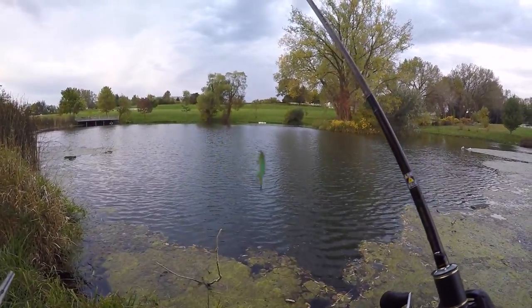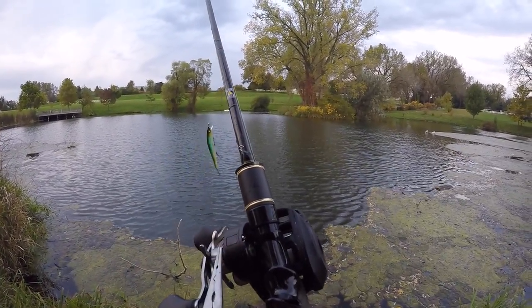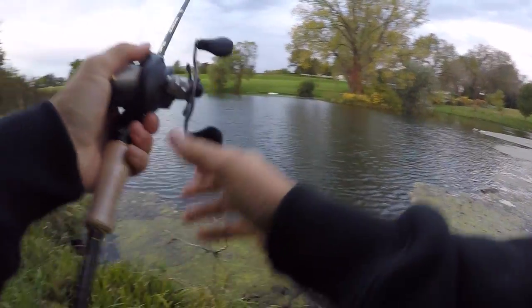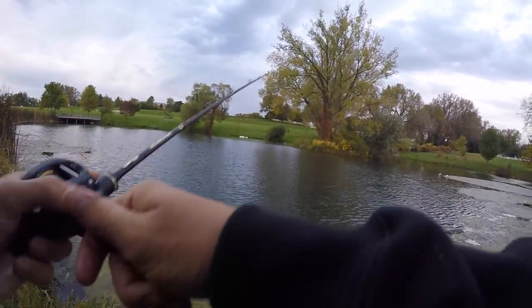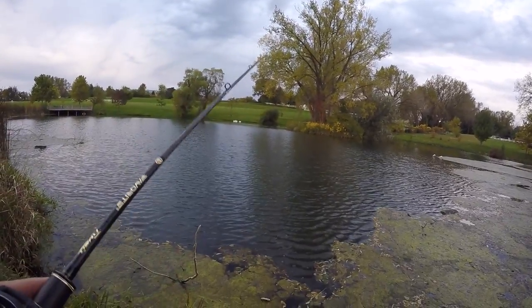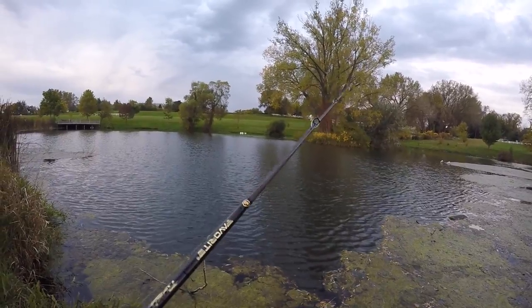So far this jerkbait — I'm finding a little bit of success. I had some reason some confidence in this thing going into it, that if I gave it enough time and figured out the cadence the fish like, it'll catch some fish. The cadence I'm using: throw it out there, reel a couple times, do like a twitch-twitch — like a little one, two — and that's usually when they're hitting.